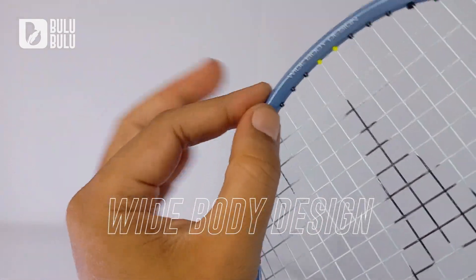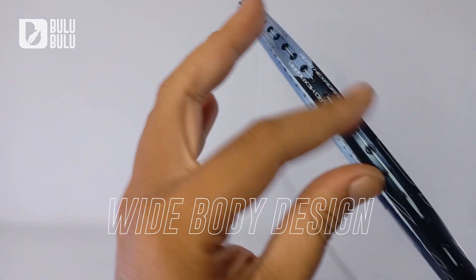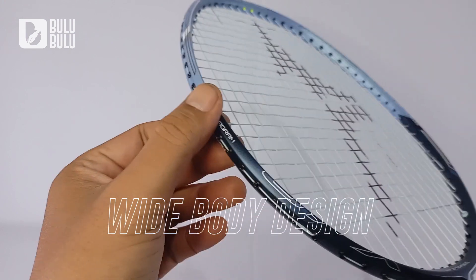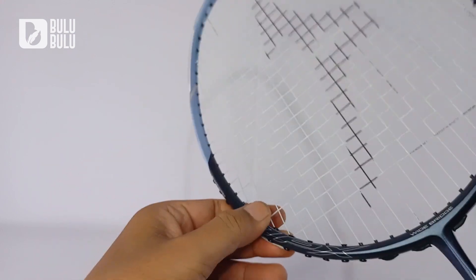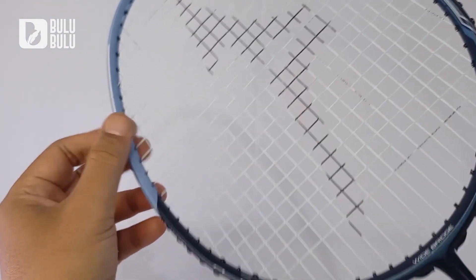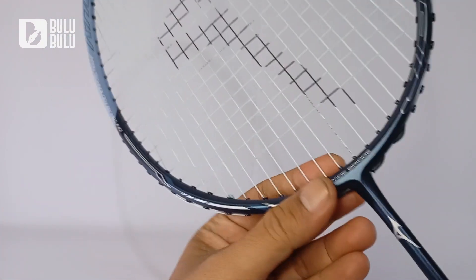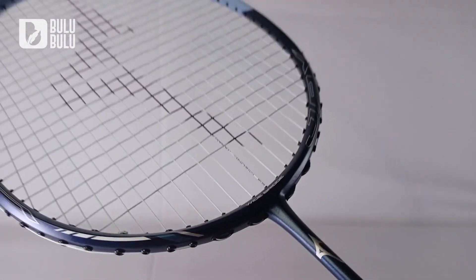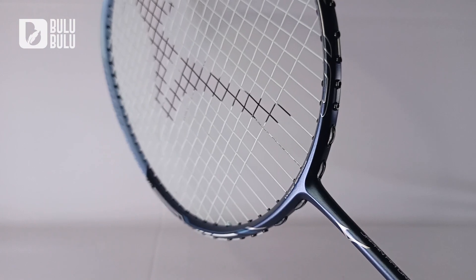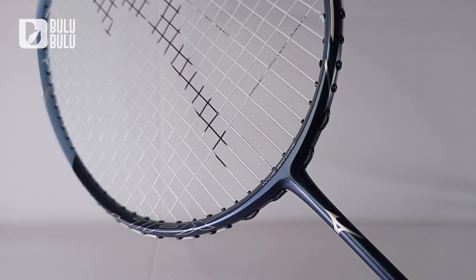Ada juga White Body Design — bingkai ini tipis tapi dari samping lumayan lebar, untuk mengurangi getaran dan meningkatkan kecepatan raket tanpa mengurangi power. Ujung frame-nya lancip seperti sword, membelah udara dan mengurangi hambatan udara tanpa mengurangi power. Ada juga teknologi Hotmelt Tech, bahan graphite yang membuat frame lebih kuat dan menambah kecepatan — kayaknya di semua raket Mizuno baru sudah ada.